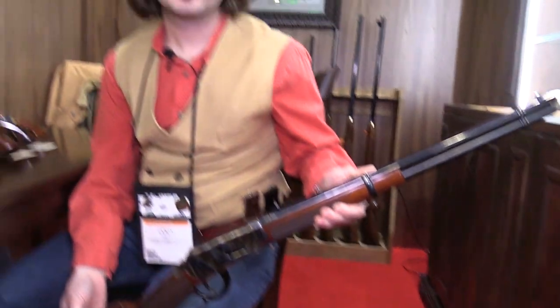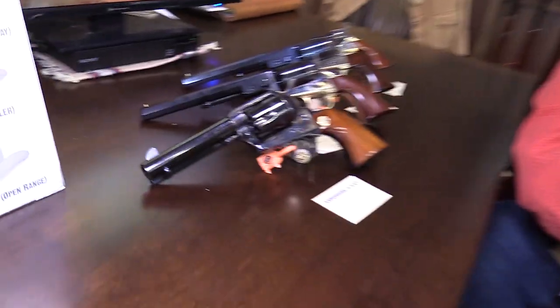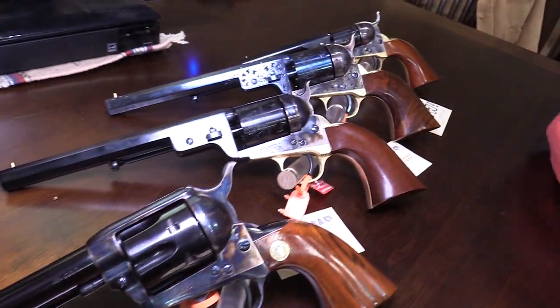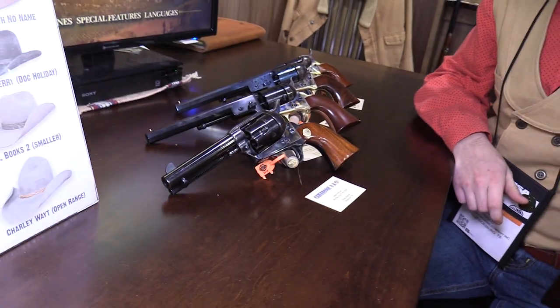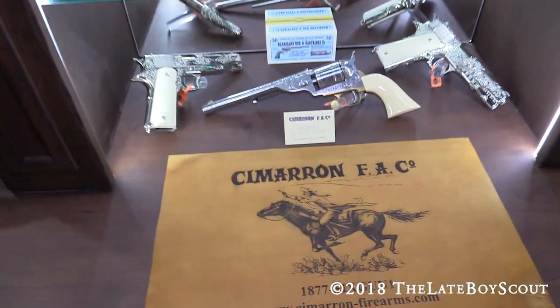We could stay here all day and look at all kinds of guns. I've been really fascinated with the stuff I see from Cimarron lately, and I wanted to take a minute and show it to you guys. Cody, thanks so much for the walkthrough — really appreciate it. Once again, we are at Cimarron at SHOT Show 2018. Thanks for watching, guys.